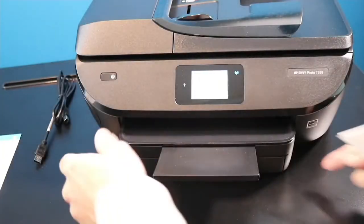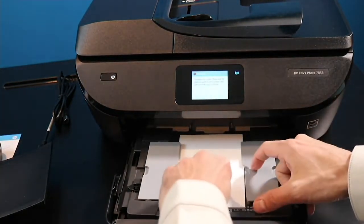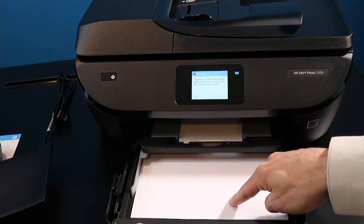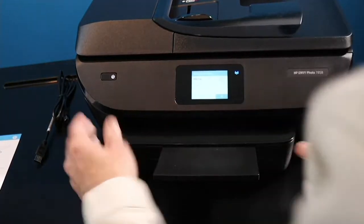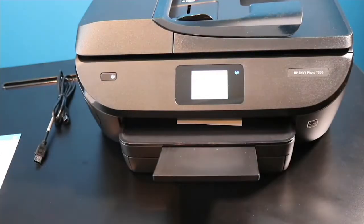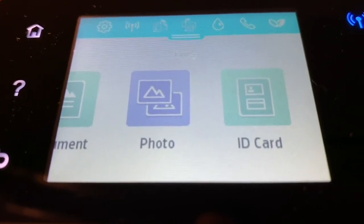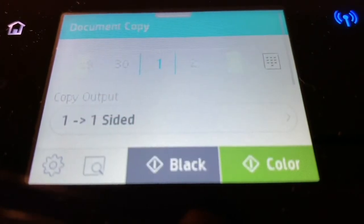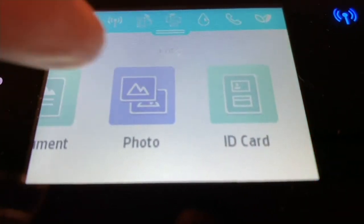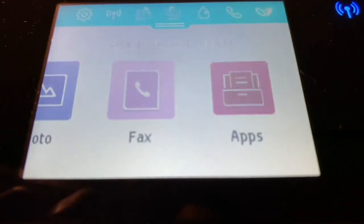The Envy Photo has a dedicated photo paper tray where you can have photo paper inserted while still printing your 8.5x11 sheets of paper. This is your printer's main display — here's where you can access all of the features. You can print a document, print photos, print ID cards, scan, fax, and even utilize some pre-installed apps.